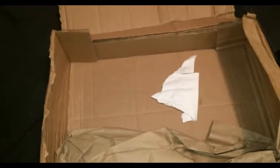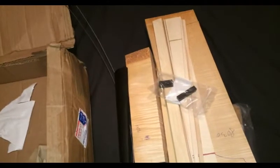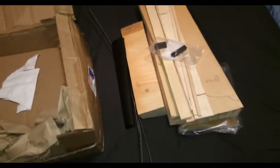Also a shout out to Ken from International Violin. Great prices on the shipping, and great wood. It's excellent. Should make a nice violin.